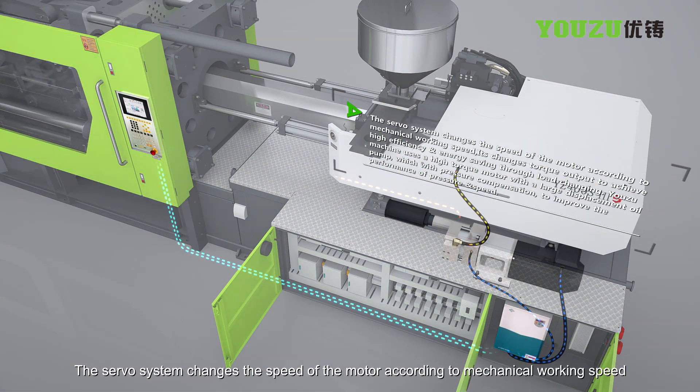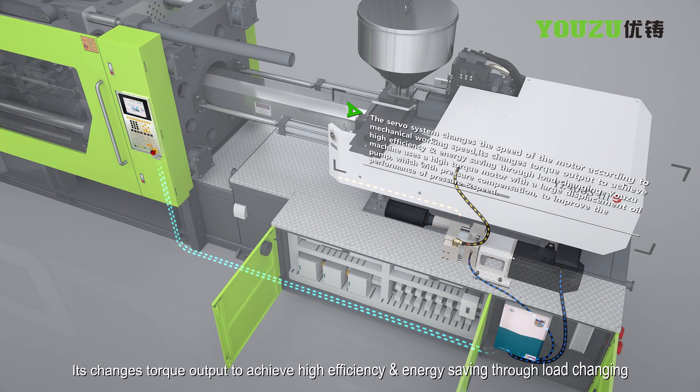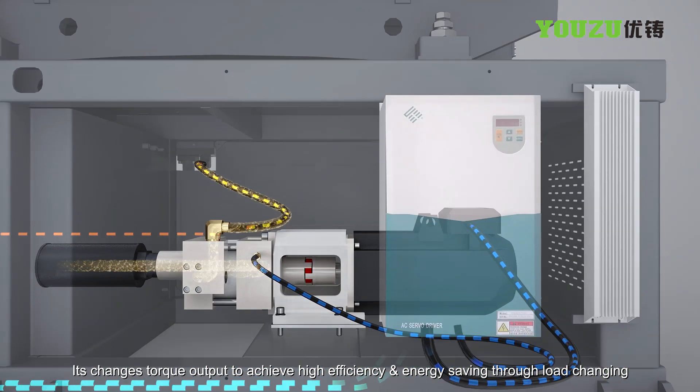The servo system changes the speed of the motor according to mechanical working speed. It changes torque output to achieve high efficiency and energy saving through load changing.